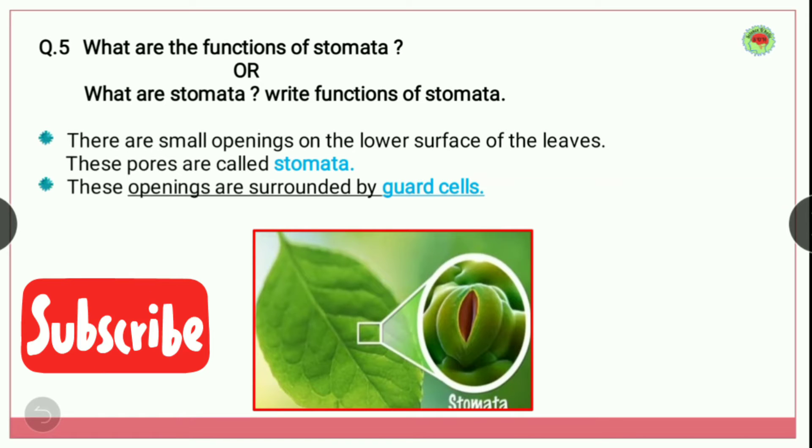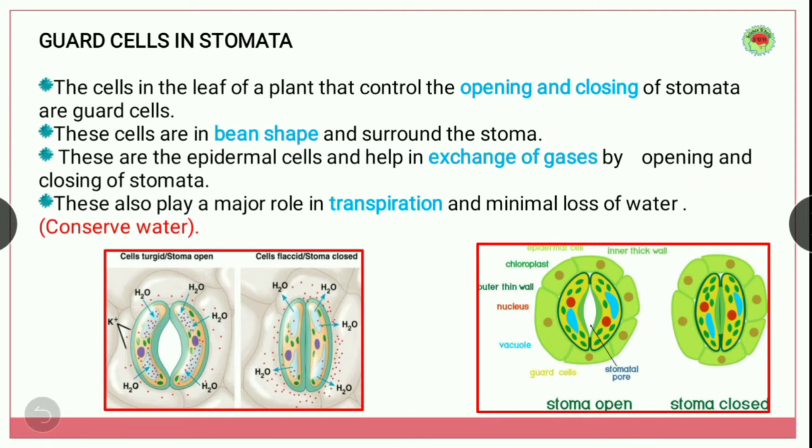Now these openings are surrounded by guard cells. So first of all we need to understand what are guard cells. Here you can see in the image — this is a microscopic image of a leaf — and this is the stomata. Let's discuss guard cells in stomata.